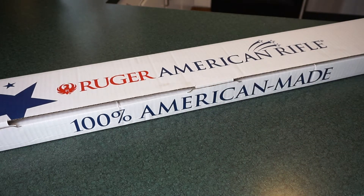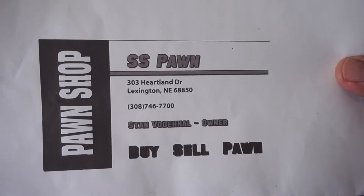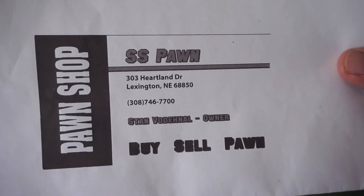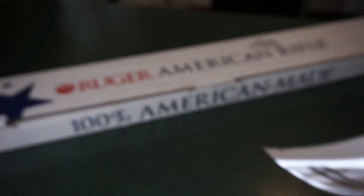I did order it from davidsons.com. I used their little gun genie tool. I purchased it and had it delivered to my FFL, which is SS Pond in Lexington, Nebraska. I want you guys to give Stan a call and he will take care of all of your firearms needs. Stan's been a longtime supporter of this channel and he definitely helps out.